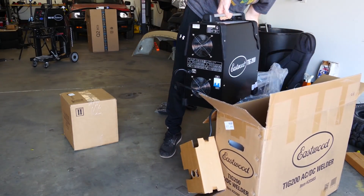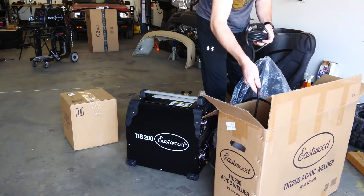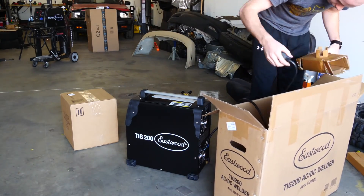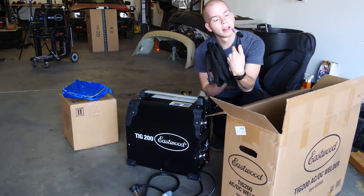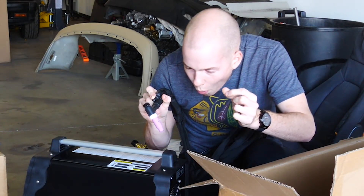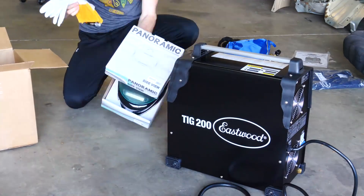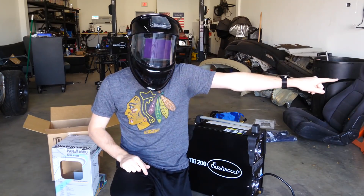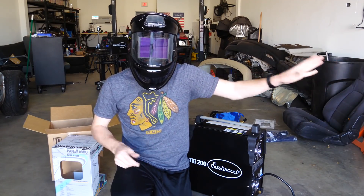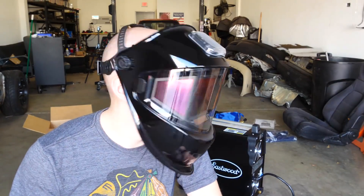Wow, this thing is a beast — this makes my old welder look tiny. The cool thing about this mask: it doesn't have one window, it's got one on each side, so I can put it on and still see my hand. And the other thing that's really awesome about this mask is it's actually colored, so when I look through it all the colors actually look like colors. So yeah, this is pretty cool.